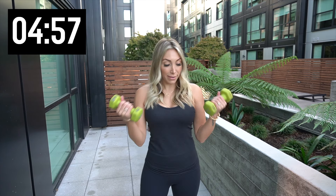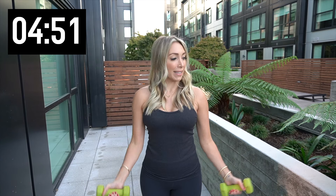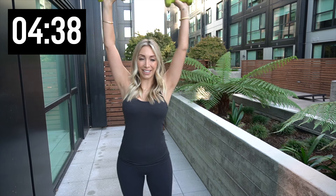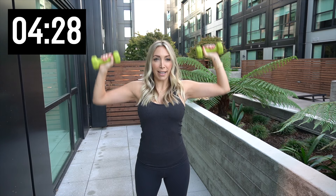Bicep curl, that's where we're starting. We always start with that bicep curl, warming up those arms. Give me 10 of these, so we're halfway. We're gonna work those shoulders, bring those weights up right here. We're gonna press — 10 right here. Breathe through it this morning. You know the hardest part you did was press play — that is always the hardest part. And you already did it.